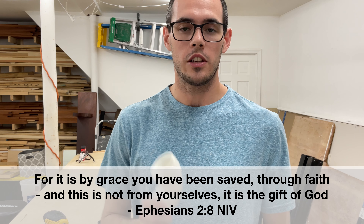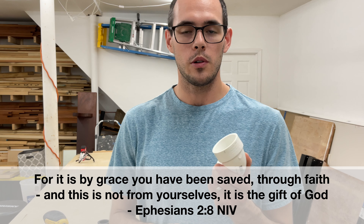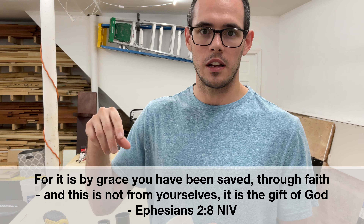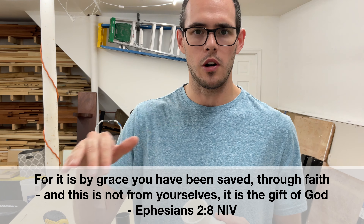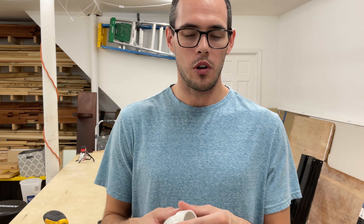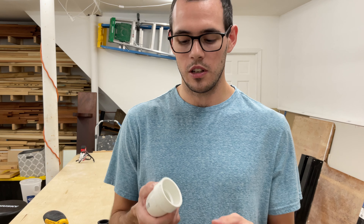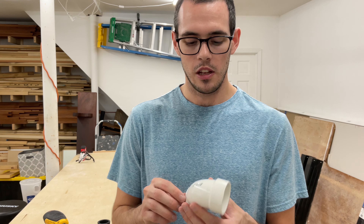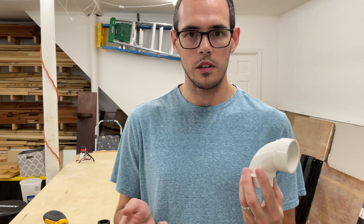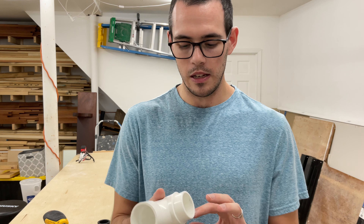One thing I want to mention is the elbow is great if you have your shop vac hose coming from the ceiling. I've seen some people have a boom arm that hangs over their workbench, so it's really convenient for that, or if you have a setup where you're trying to push the hose out to the side. If you want it going straight out the back it maybe isn't the most convenient, but they do have similar straight adapters from the plumbing store that are the same size and shape.